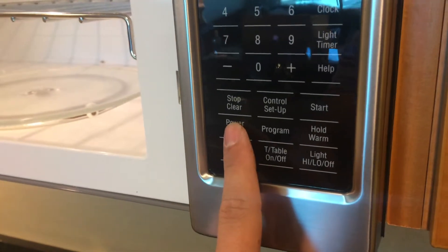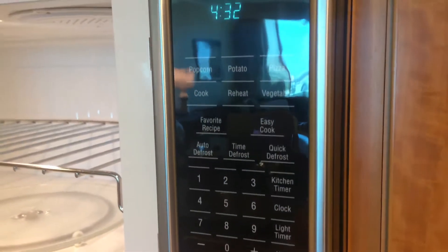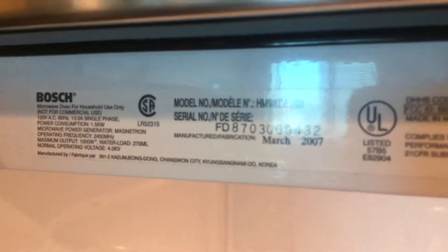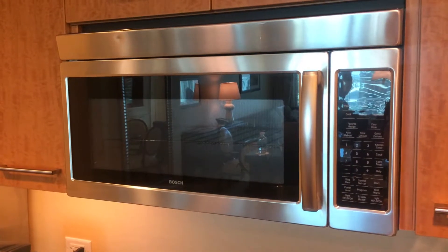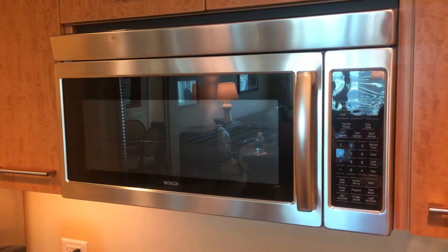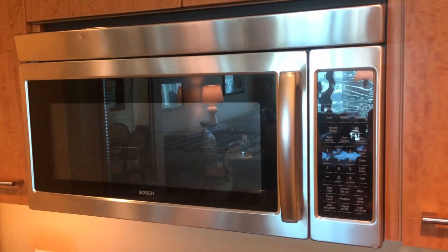Then it has your power level whenever you want to set your power level. It's a pretty good little Bosch microwave oven. Overall it's a pretty good sized microwave oven. It does a good job.